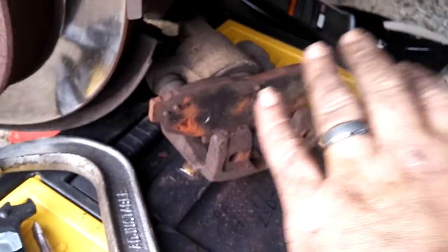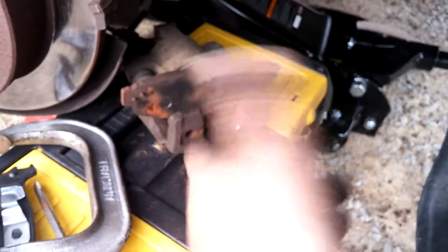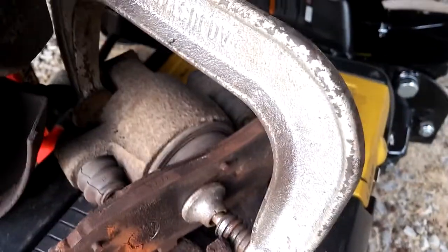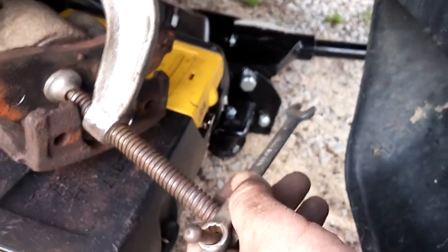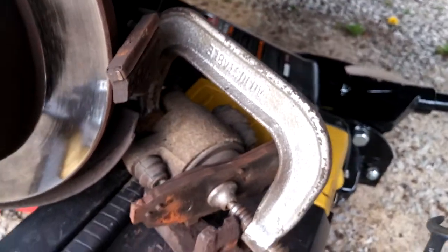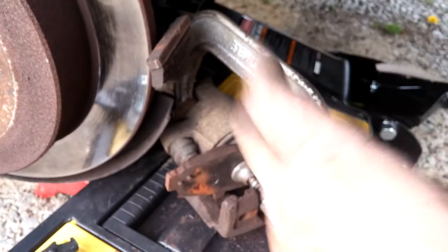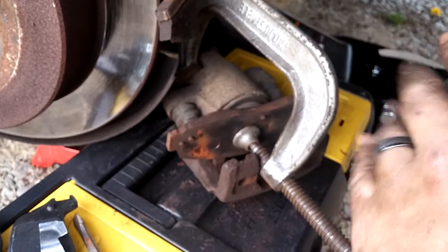Then take yourself an old brake pad, put it in there, get yourself a C-clamp, put it over this, and start twisting to push the piston back in. Once you get it locked in place halfway decent, you can take that same 10 millimeter wrench and use it as leverage to torque the C-clamp — it will slowly start pushing the piston back. It also helps to take the cap off your brake fluid reservoir so it'll slowly push some of that fluid and air back out. Make sure you have some brake fluid on hand in case you're low.